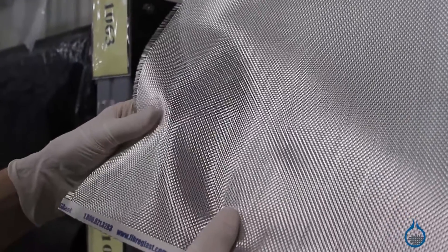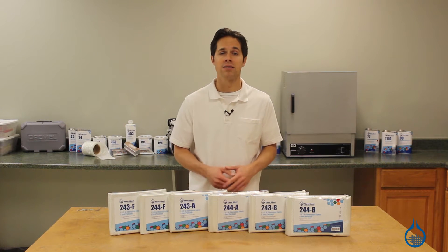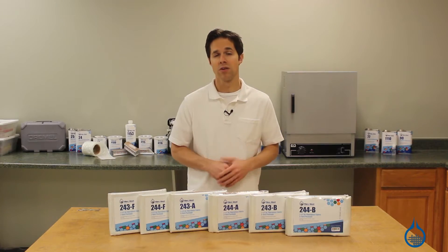Plain weave construction allows uniform strength in both horizontal and vertical directions, and fabricators will strengthen parts and repairs by adding plies at 45 degree angles within their lamination.